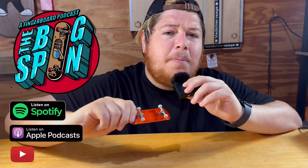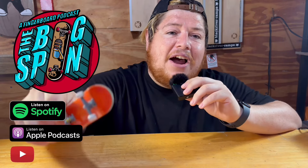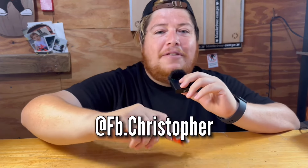If you like daily fingerboard content, be sure to share this video with a friend, like, comment, and subscribe. I also do a podcast called the Big Spin Podcast where we talk about all things fingerboarding — definitely check it out. My name's Chris, your name is whatever your name is, thanks so much, have a great rest of your day, love you.